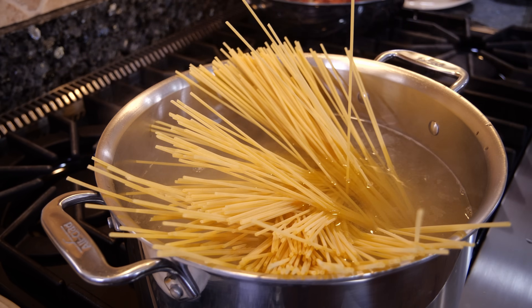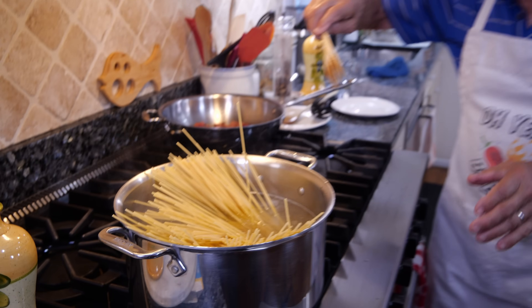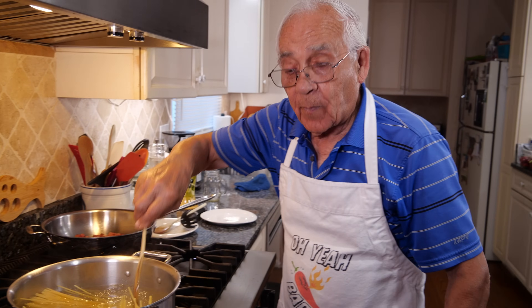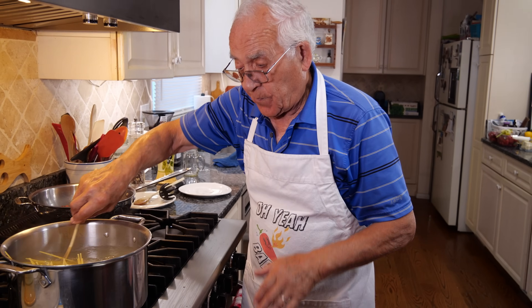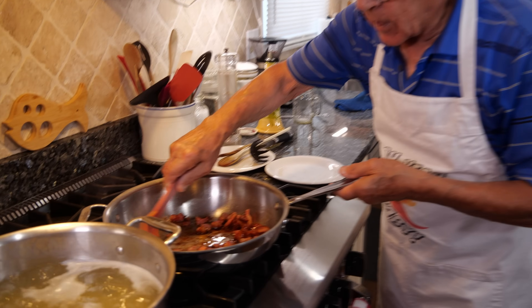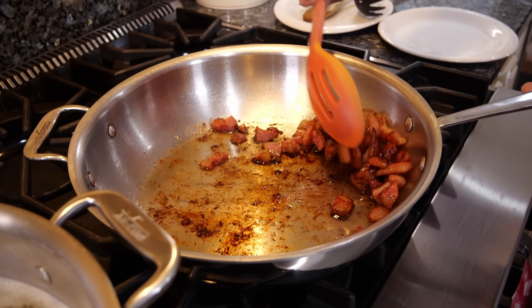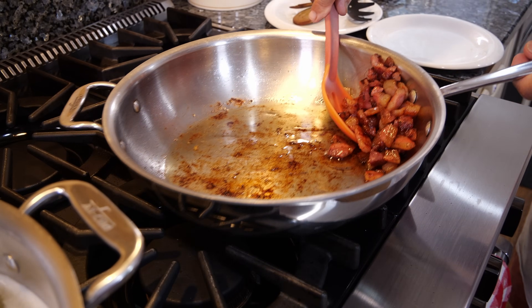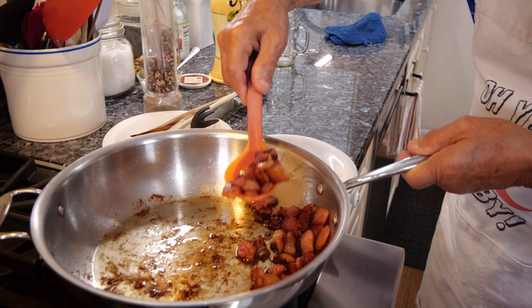Make sure when you cook the pasta, you use a lot of water. If you don't use enough water, the pasta will stick together. Now the pasta starts to cook and I want to take the guanciale out, but make sure to not take the fat out, because we need it — we're going to sauté the pasta together with it.